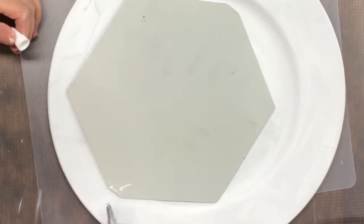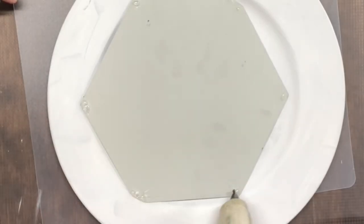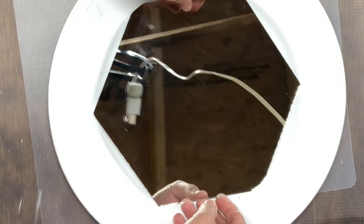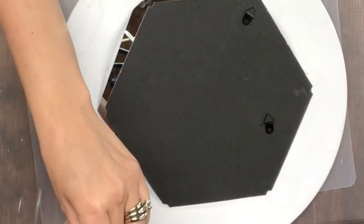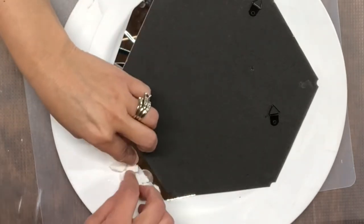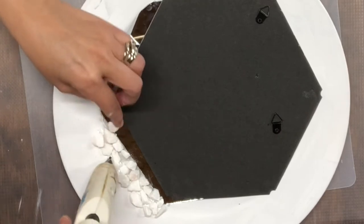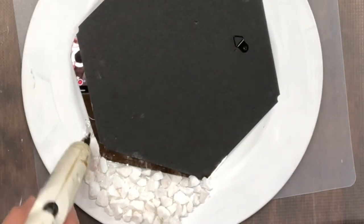I'm also going to cover up the glass part while I'm working on it because you could see the ceiling in my shed and it just wasn't very pleasant looking. To add the rocks, I'm just going to take some hot glue, put a good amount down, and then stick the rocks on top of that. This is going to take a little while because some of the rocks you do have to glue individually, so just sit back, relax, maybe put on your favorite YouTube video.